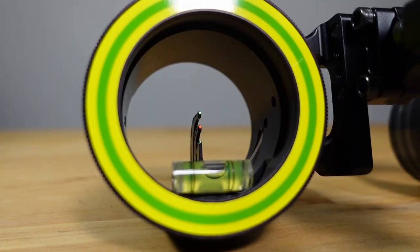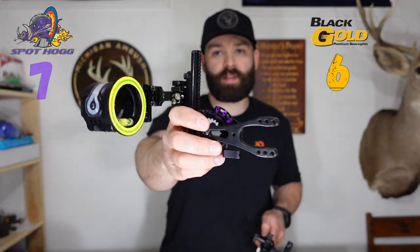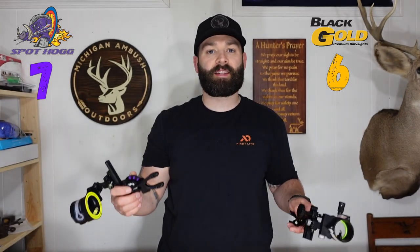For our second category we're talking about sight construction. The first thing is the pin configuration. With the Spothog Triple Stack you get three fully micro adjustable pins, whereas the Black Gold Dual Track only has two pins and only the bottom pin is truly micro adjustable — if you want to sight in the top pin you have to micro adjust the entire housing. Being a huge advocate for three-pin sights, I'm giving a personal preference point to the Spothog, as three yardage indicators is ideal for most hunting situations.